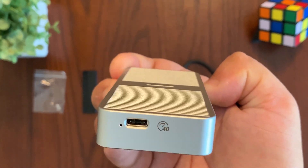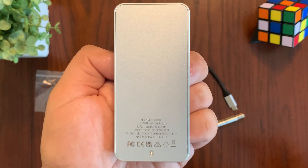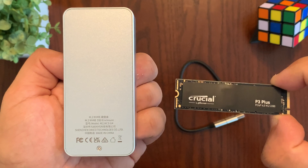At the bottom there is a USB-C connection with an LED, and on the back there's a screw securing the back cover to the enclosure. Now I'm going to go ahead and remove the screw so I can remove the back cover and install this four terabyte NVMe SSD onto this enclosure.